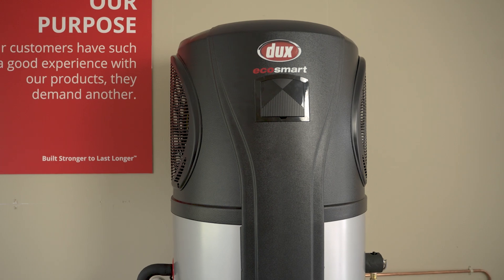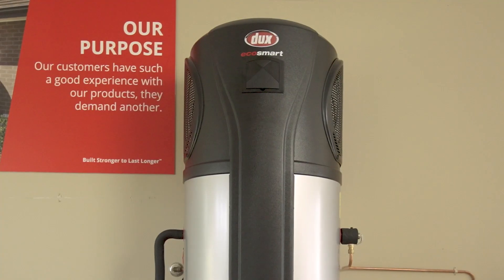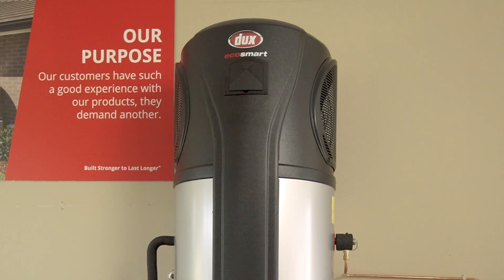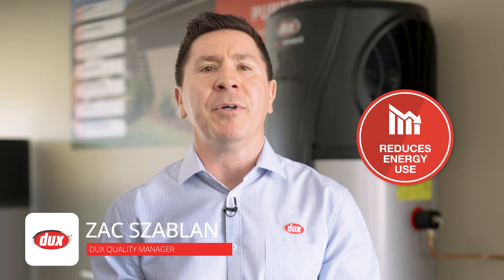The new Dux EcoSmart Pro Series heat pumps take heating performance up a level. Designed with maximum efficiency and recovery in mind, they're ideal for large hot water users looking to save on their energy bills.